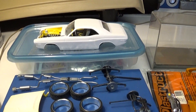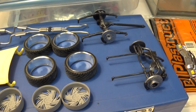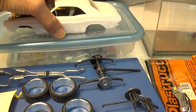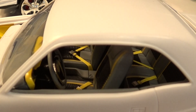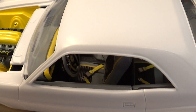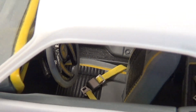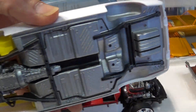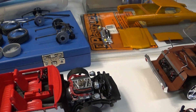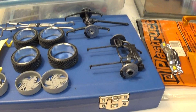Working on the Challenger — some of the suspension and some seat belts — and do something with the wheels next, get all that mounted.